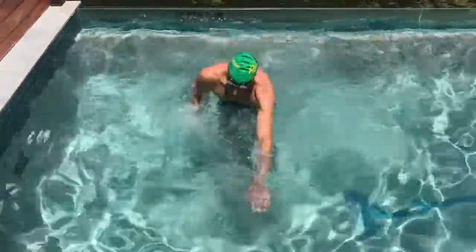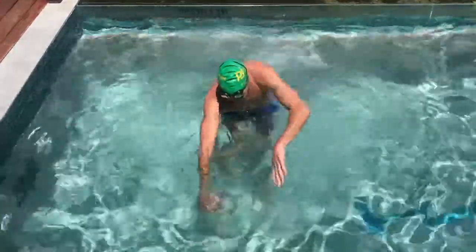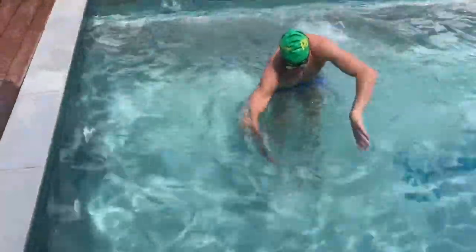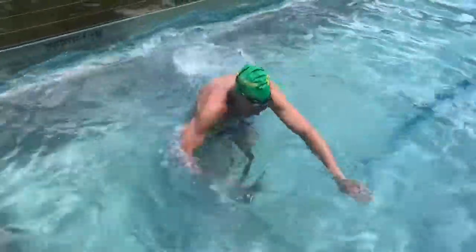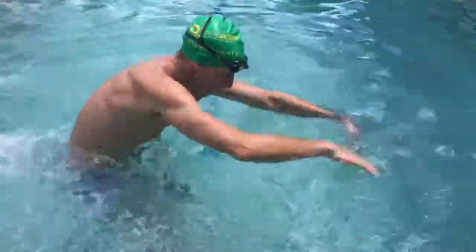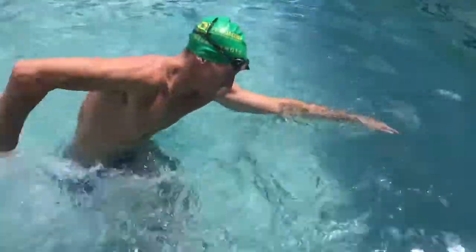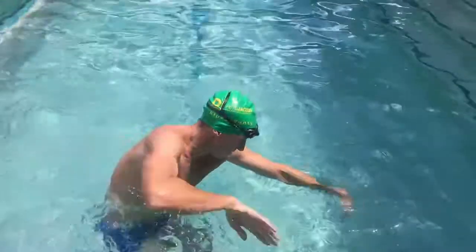Rhythm is one of the key aspects of swimming. Here you can do a drill standing in a pool where you're leaving your hand in front until the other hand comes forward. Make sure that's the rhythm that you have. You can speed it up and practice really grabbing the water and pushing the water from in front of you to behind you — that's what you want to do in swimming.